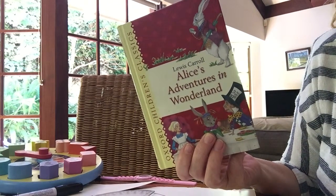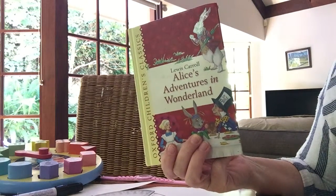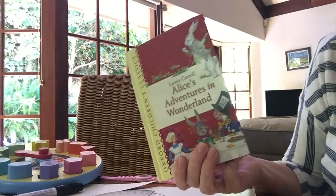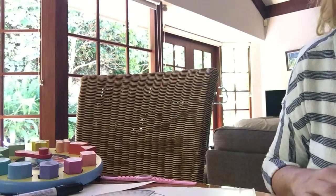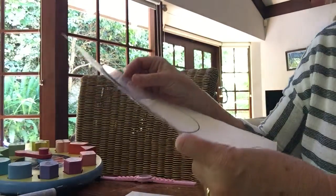'Oh dear, oh dear, I shall be too late' is one of the introductory lines in Alice's Adventures in Wonderland by Lewis Carroll. We're going to use this text to introduce a numerical concept of telling time, and we're going to do that using a contractor — we're going to make our own clock.